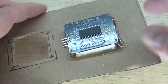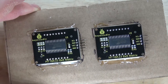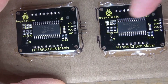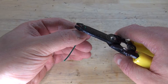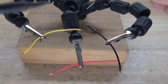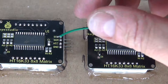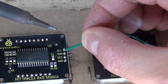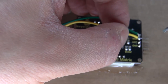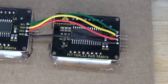Repeat the same process with the second 8x8 LED Matrix. Next, take four colored wires and connect the two LED Matrices together — connecting SCL to SCL, SDA to SDA, VCC to VCC, and ground to ground. Remove the insulation on both ends of the wires, solder each end, and connect SCL to SCL, SDA to SDA, VCC to VCC, and ground to ground. The two 8x8 LED Matrices are now connected.